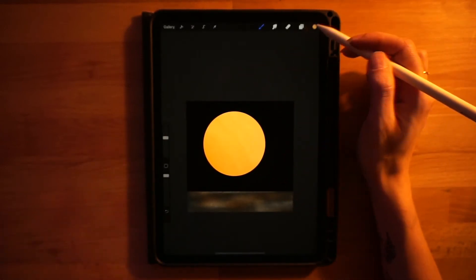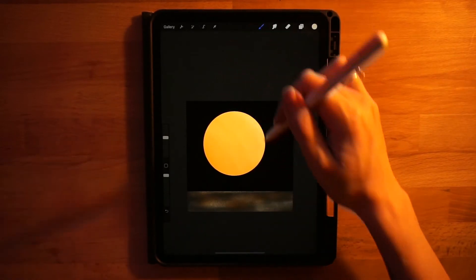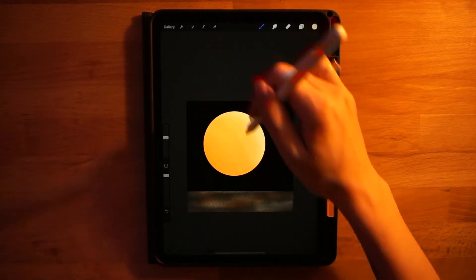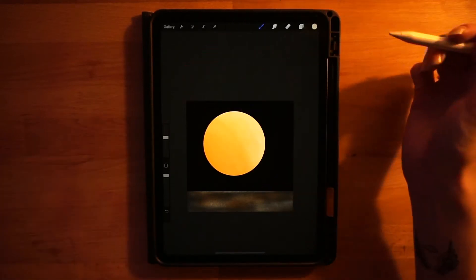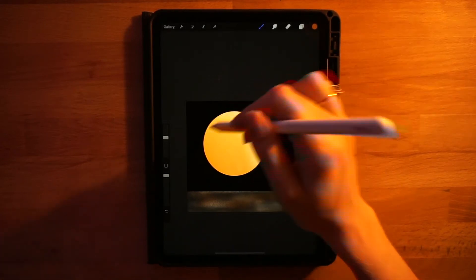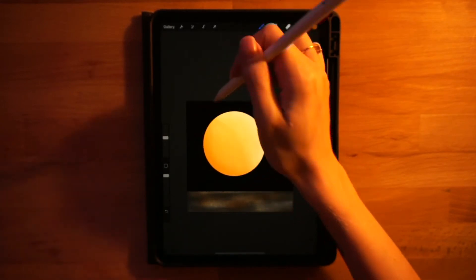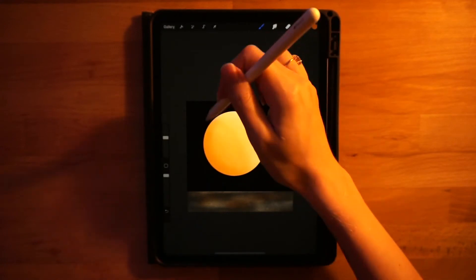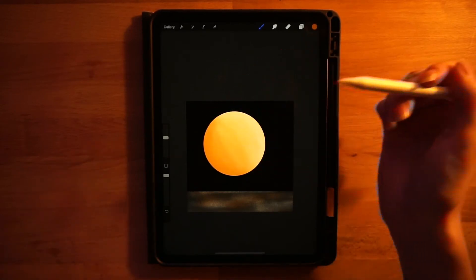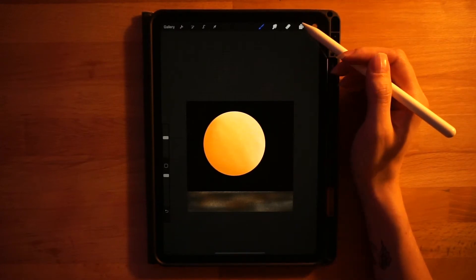Go to the color palette, select the fifth color on the top row, and focus that just on the upper right side, kind of following the shape of the circle. Then grab the third color on the top row as the darker color and use that on the opposite side, again following the shape of the circle. That's it for our moon.